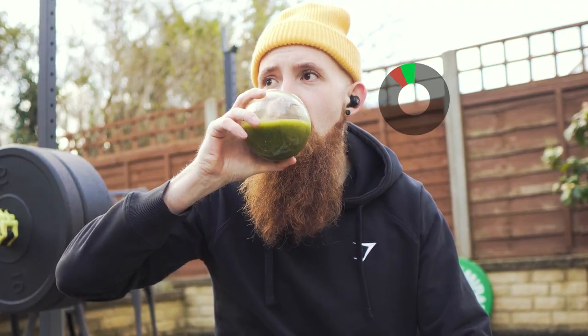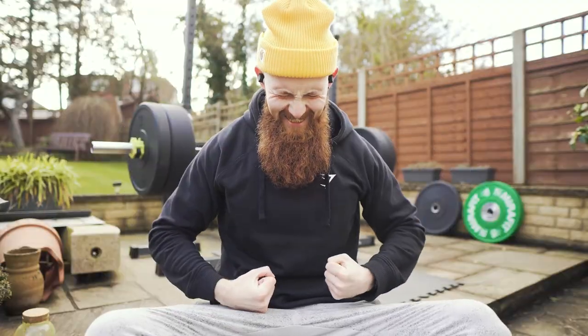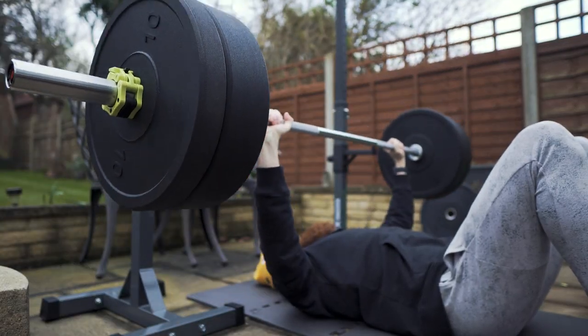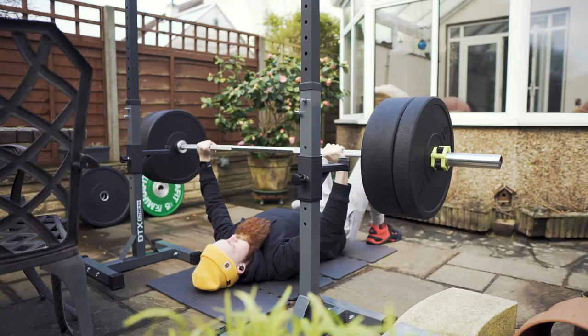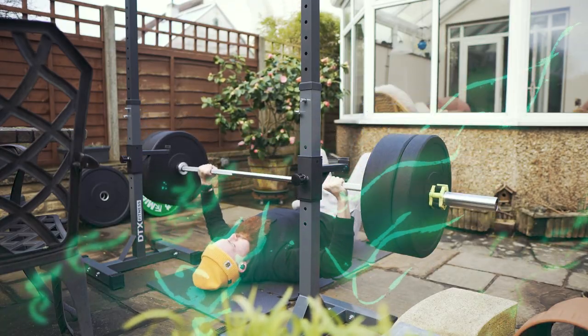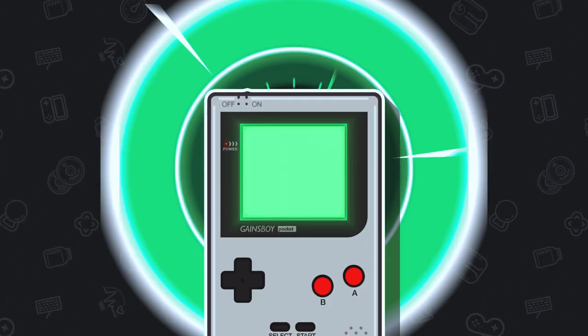Hey, listen! Hey, what's going on, guys? How you doing? I hope your week is going strong. I hope the games have been with you. Let me know how your training has been going this week. I want to know what you guys have been up to.